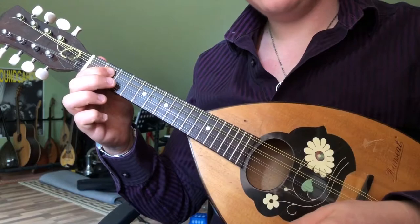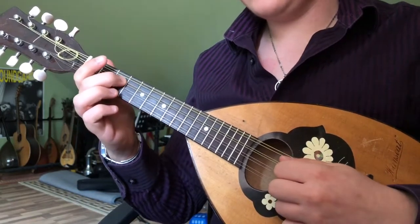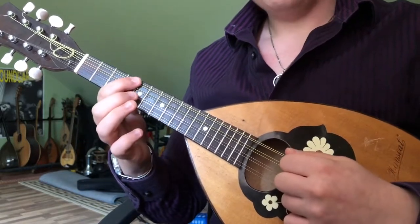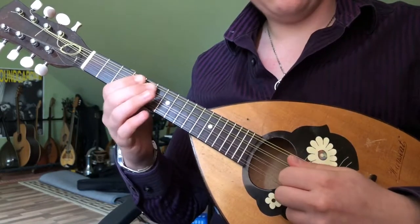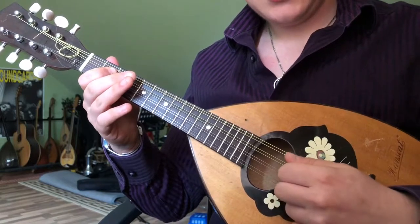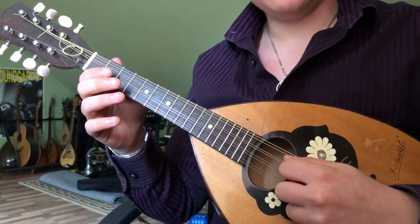Fourth fret, follow it with the second, follow it with the second, open A string. Third fret D, open D. Fourth fret G. Fifth, open D, second fret. And then hammer the open D string onto the second fret and pull it back off to the open string.